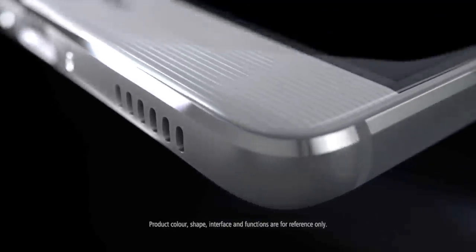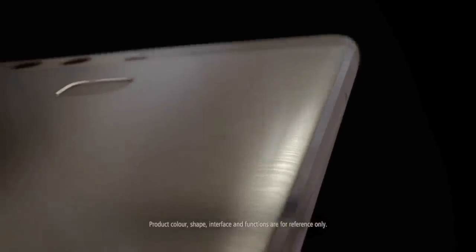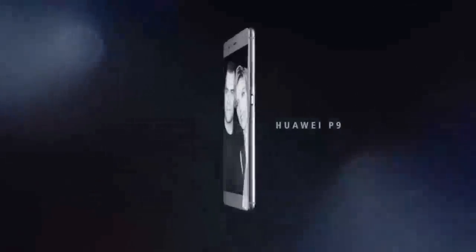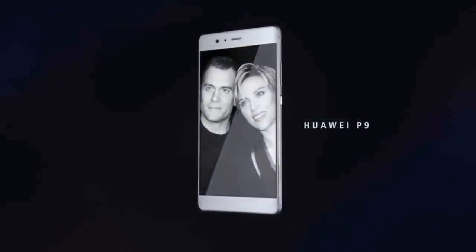Huawei has launched the aluminium unibody P9 and P9 Plus, following the usual standard and large pairing in the industry, both reminiscent of the Nexus 6P in some ways. The P9 has a 5.2-inch 1080p screen, is powered by a Kirin 955 chipset, and comes in 3GB and 4GB RAM versions, along with 32 or 64GB storage plus microSD.